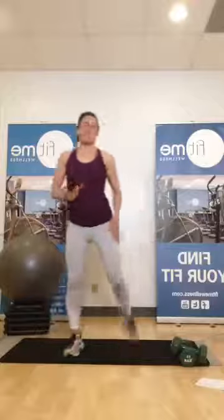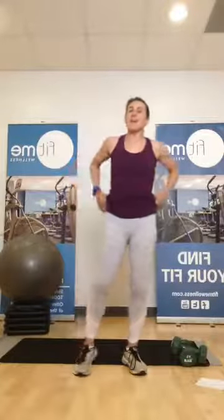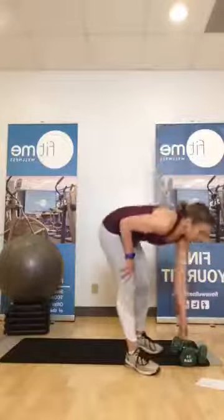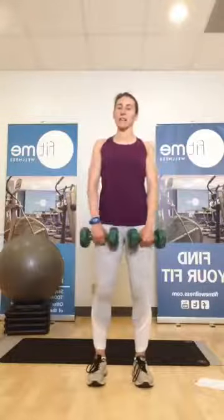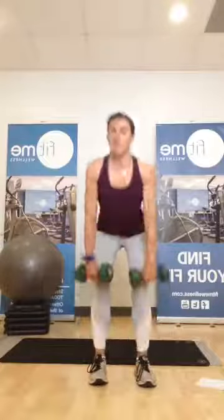Lower body should feel nice and warm, heart rate should be lifted a little bit, and we're ready to go for our first round. Grab that heavy set of weights. Deadlifts are starting us off — double leg deadlifts. Hands are close, we pitch forward, hinge at the hips, stand and squeeze. Hinge, stand and squeeze.